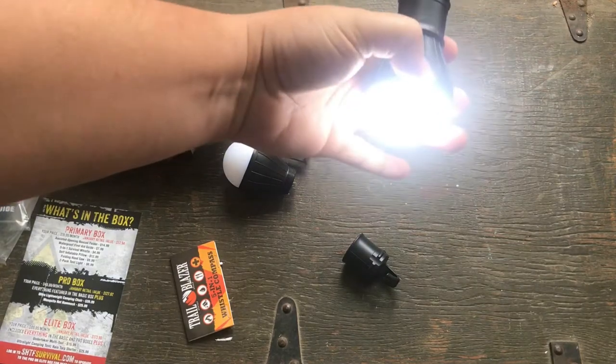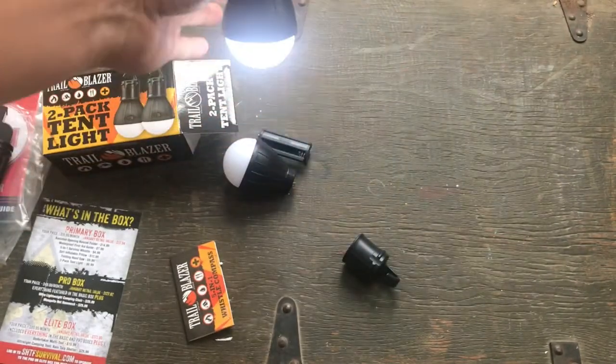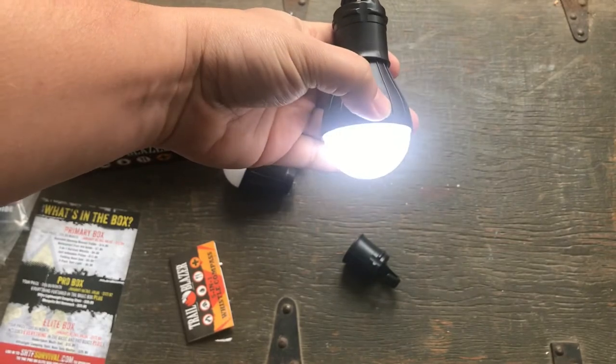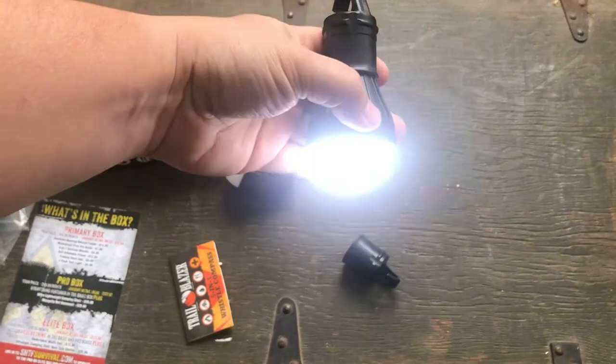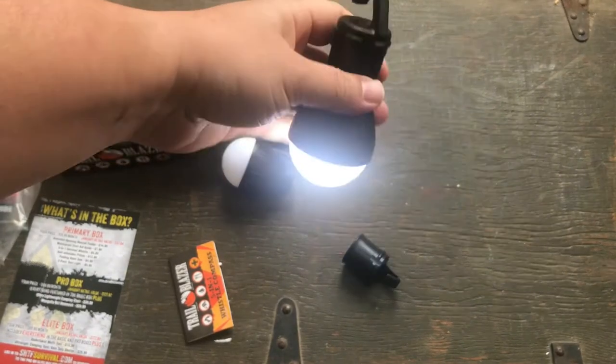Let's see if the second one turns on. There we go — see, that's bright. I don't know what's wrong with the other one. So that's the high, then you got your dim, and then you got your strobe function. This one works just fine.